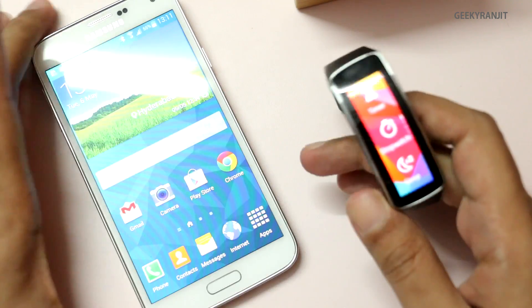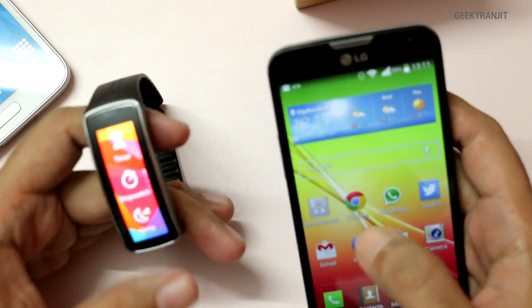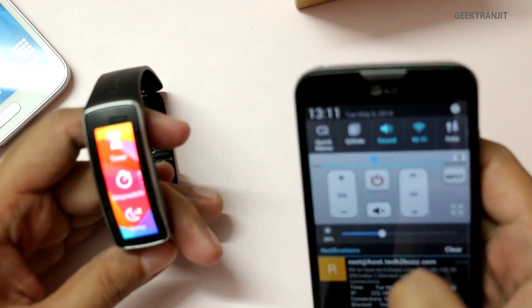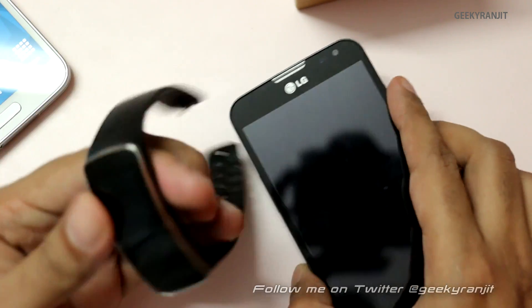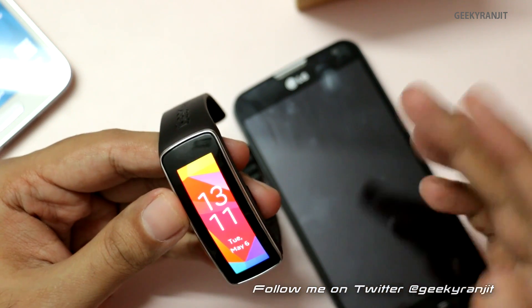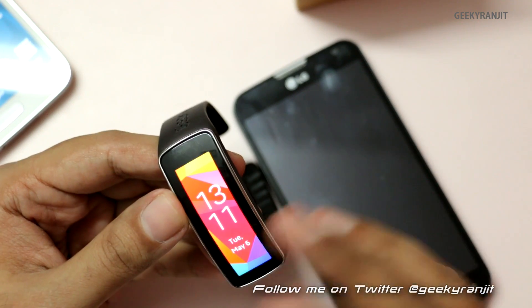But I was able to make it work with non-Samsung Android phones. Right now it's not connected to this Galaxy S5 but it's connected to this LG L90, and as you can see it is connected to this one. If I send any message it will pop up on this Gear Fit.